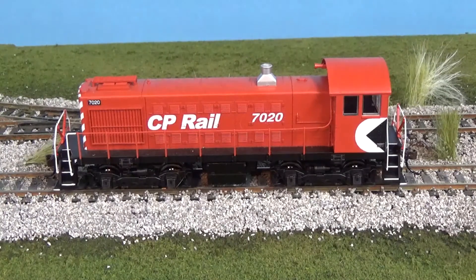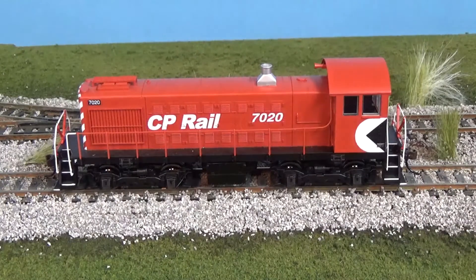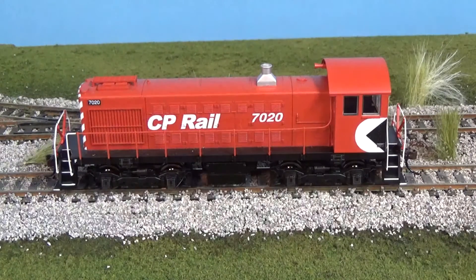A little back story: Alco built these between 1940 and 1950, and 1,502 of them were produced. They came with 1,000 horsepower, powered by Alco's 539 turbocharged six-cylinder diesel engine. The S4s came out shortly during and after the production of the S2s, the only big difference being the trucks.